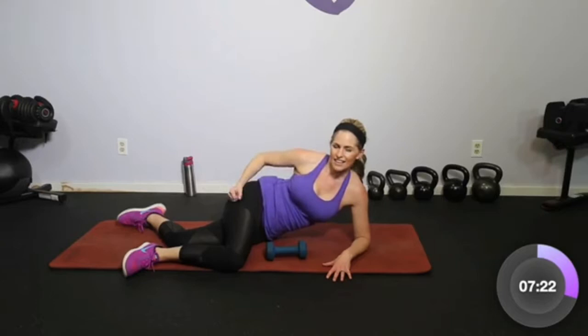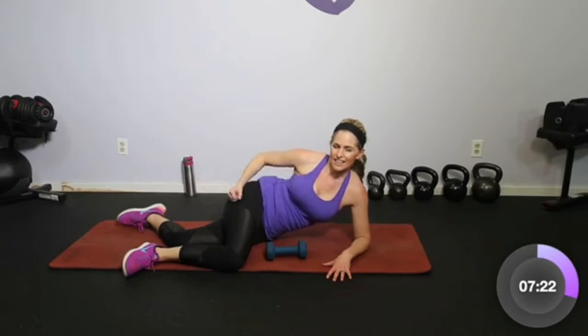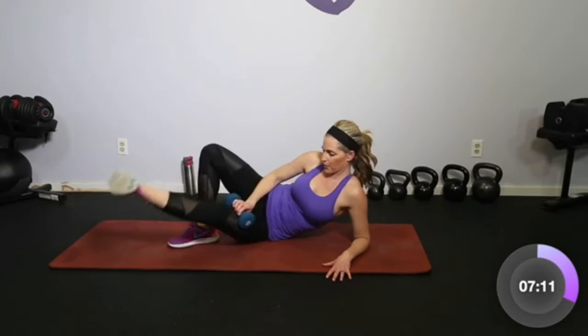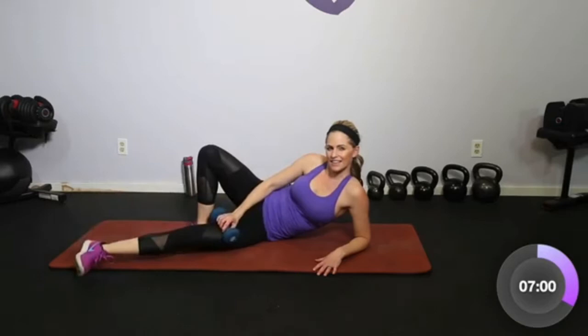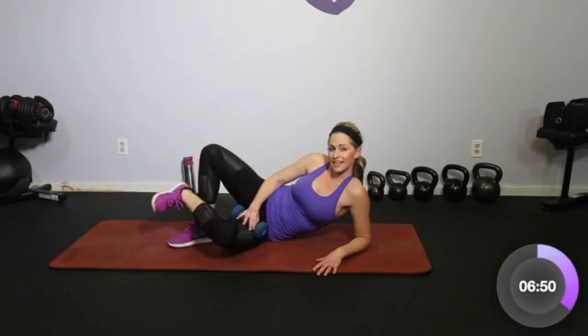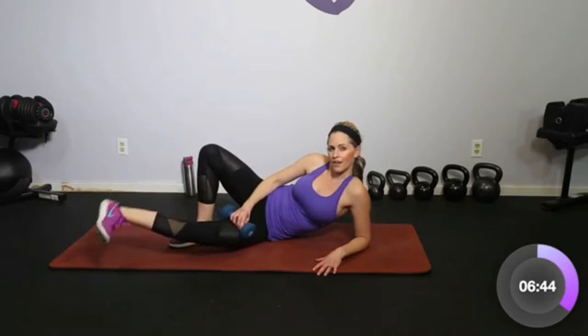Let's open that up and take the dumbbell to the lower leg. Lift and lower, up and down. Core is in tight. You can do this without the weight if that feels good. Let's go four more — four, three, two. Hold it up. We're going to squeeze in and out — same idea except we're squeezing in towards that back leg. Let's go four, three, two.